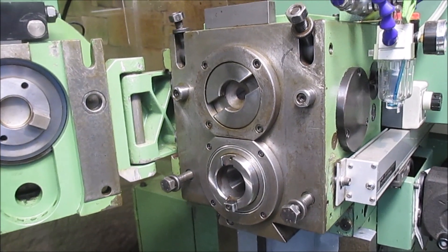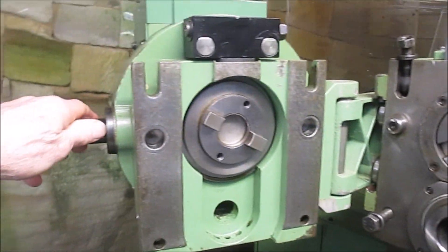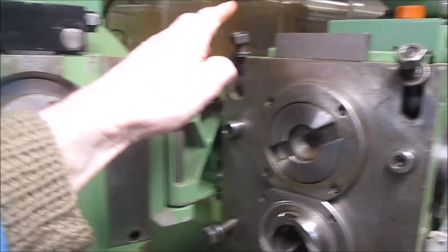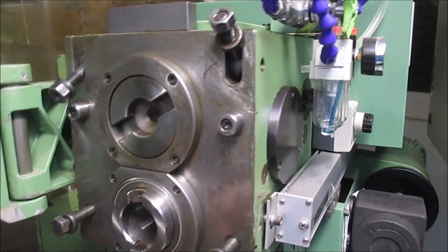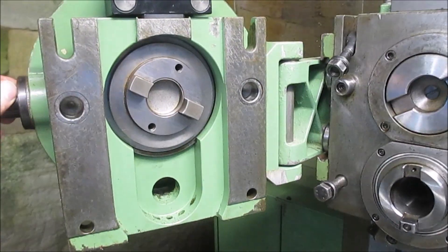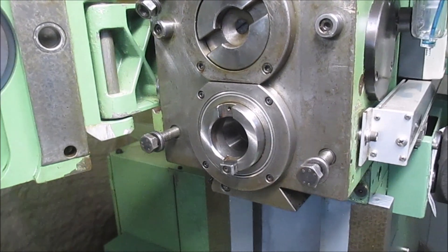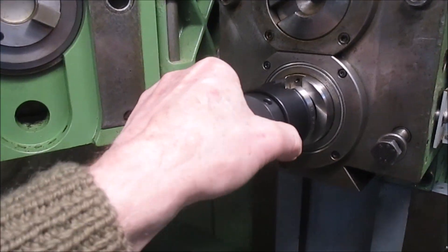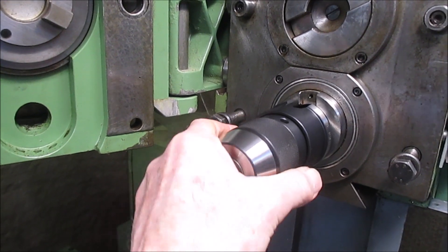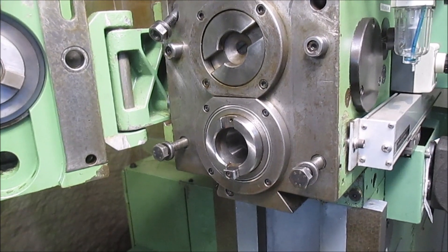Here you can see I've unbolted the vertical head, which swings away. There are four bolts to loosen off to let it free. Now I've got the tool holder here, so I can put a tool in here and machine from the Y axis.